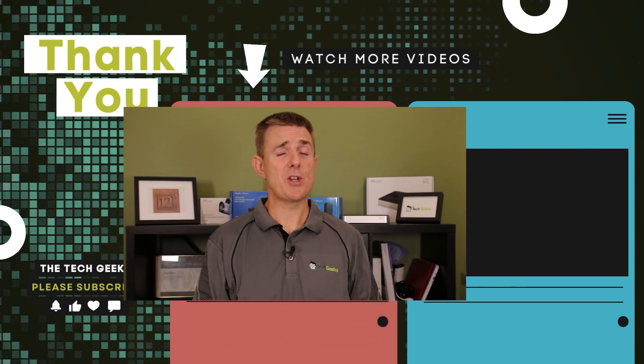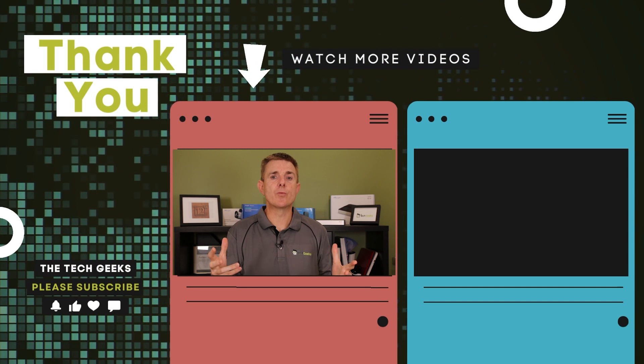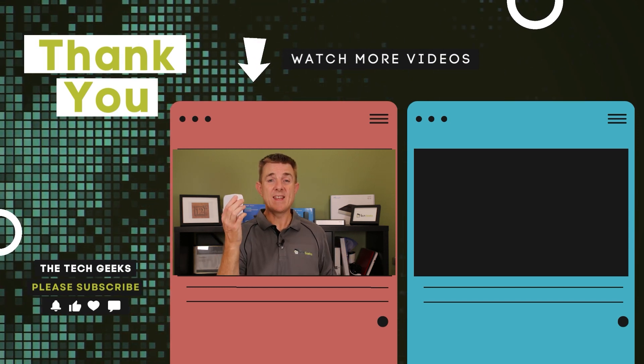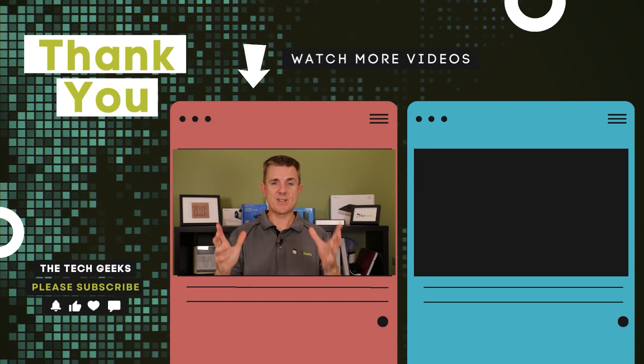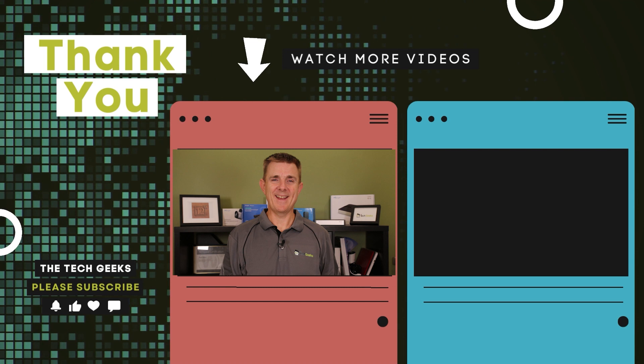Hopefully that's been useful. Head on over to our YouTube channel — we've got plenty more box openings on network, firewall and wireless devices, how-to guides, what do I need to run UniFi Protect or UniFi Network, and where these fit in the whole ecosystem with Ubiquiti. So head on over there, subscribe and stay up to date.